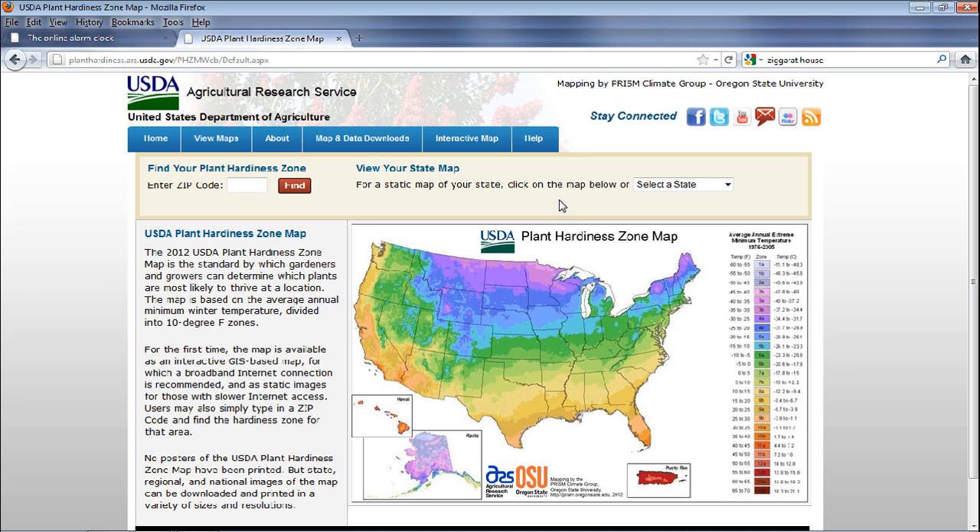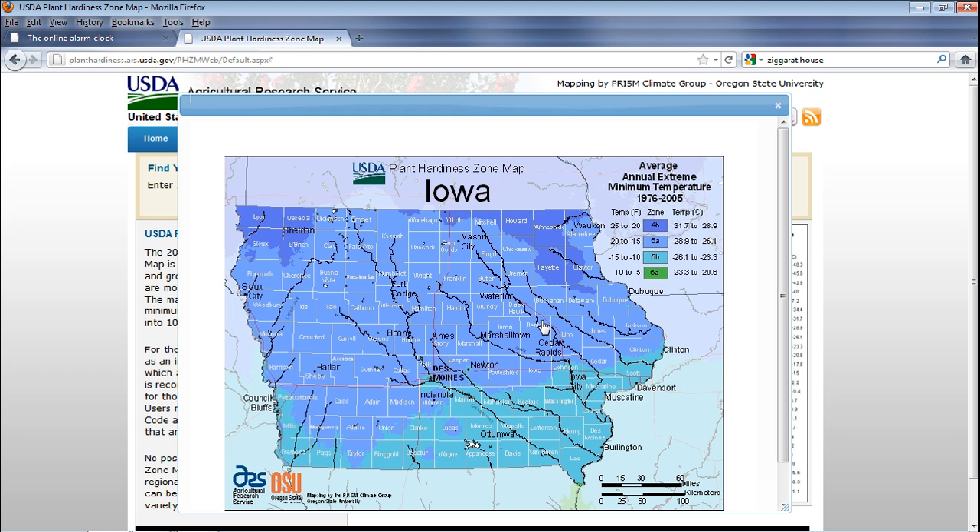The way you use this is — let's say you live in Iowa. You just click on your state and there you go. You can see all the counties, all the rivers. Let's say you're living in Mitchell County right on this border — it's good to know you're in a transition point. There may be some sort of land mass causing that.